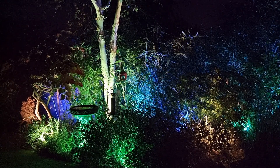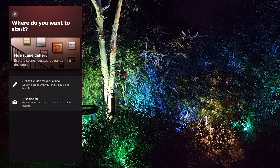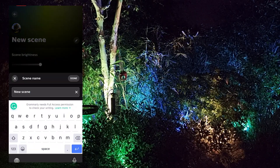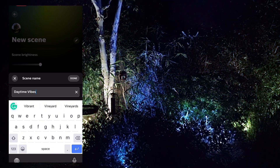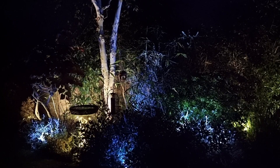What I really love is the recommended section at the top — the name of the space, in this case 'back garden', has generated some palettes such as Orange Fields, Painted Sky, or my personal favourite, Forest Adventure. You can even take it one step further by creating a palette from one of your own pictures. Just click the little plus symbol, use photo, and I'm going to use this one I took earlier. The Hue app takes the picture and selects a palette based on the colours in that image.